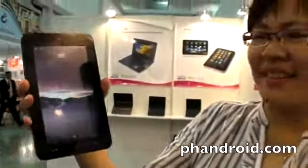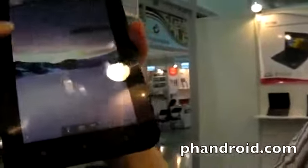We're here at the first view at Computex 2011, and this is your new tablet. What is it? It's a 7-inch capacitive tablet. It's a Rockchip? Yeah, Rockchip 2918. So it's the new Cortex A8? Yeah.